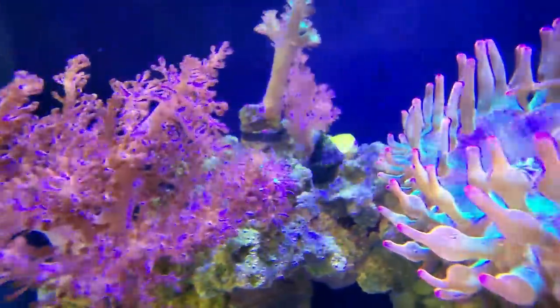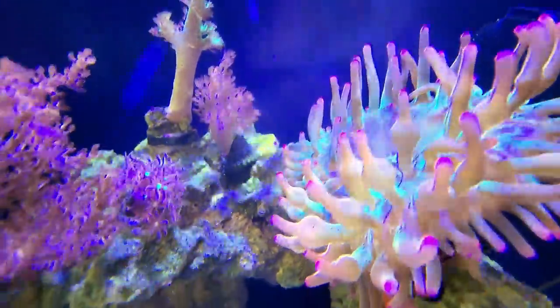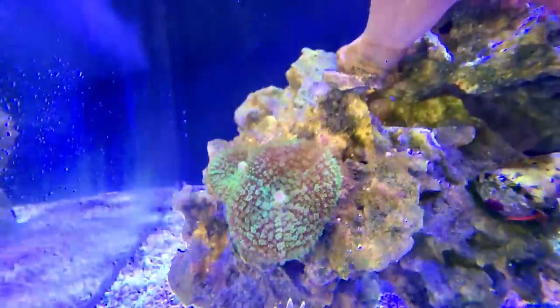The Kenya tree has exploded. There's another piece in the back that I thought was going to die — it looks great. Some Dr. Fuzzy and we also have some clove polyps down here. Some leather. Our mushroom split.